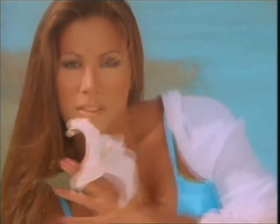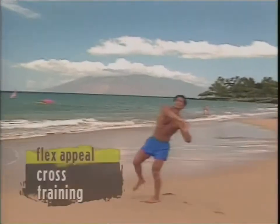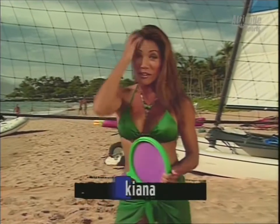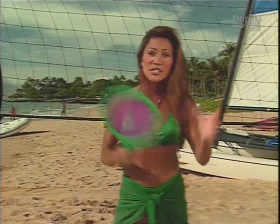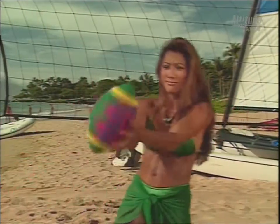Coming up in cross training — staying in shape is as easy as a day on the beach. Grab your sunscreen and come along. You can always play smashball, football, and even my favorite — volleyball.